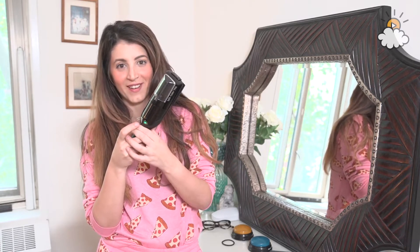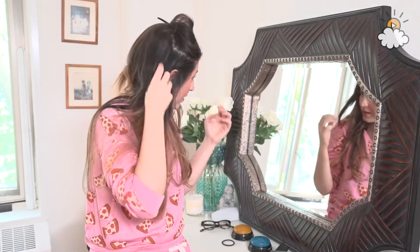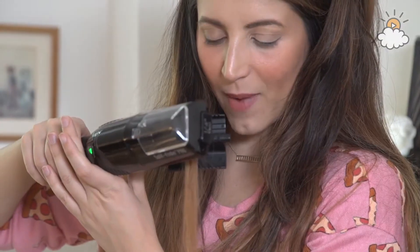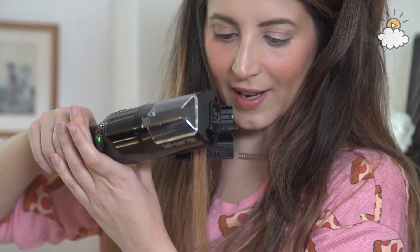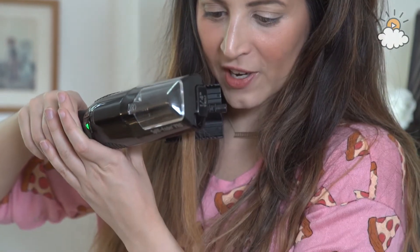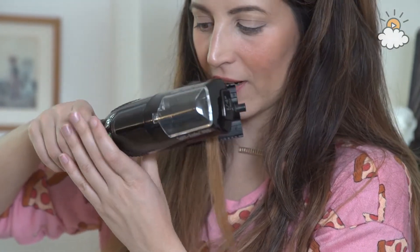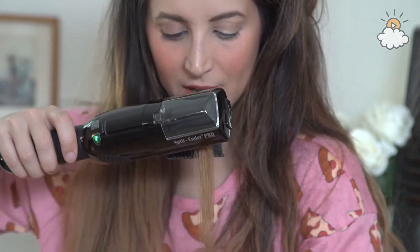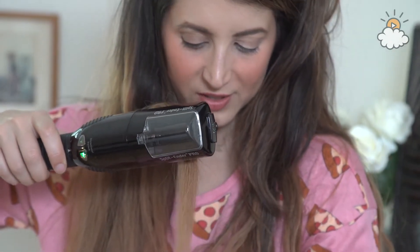Nope, nope. I guess you can just pin back the front hair. Let's start with some hair that's not right front and center, because this thing is terrifying. I have deposited a lock of my precious hair that I care deeply about into the tongs of the Split Ender. Now I'm supposed to press the down arrow, so that is selected.